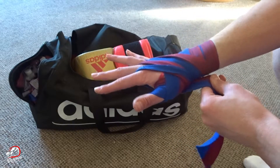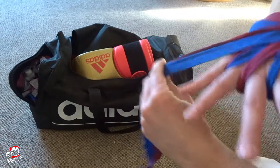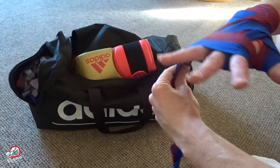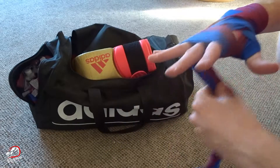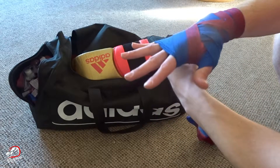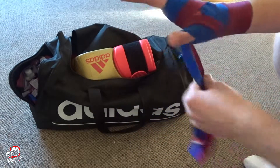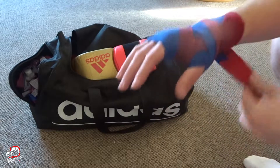Now they've gone all through my fingers. Bring it back round underneath your hand, then come back up to the top knuckle. Then go around the knuckles three or four times with your fingers spread out. From there, come back round to your wrist, round the wrist again, back round your thumb, and then whatever you've got left, wrap around to keep your wrist nice and protected.